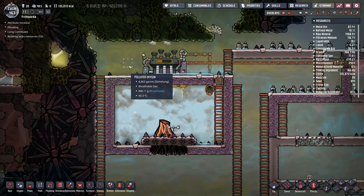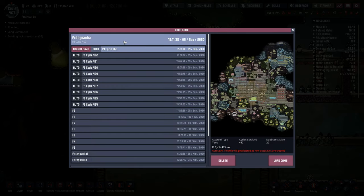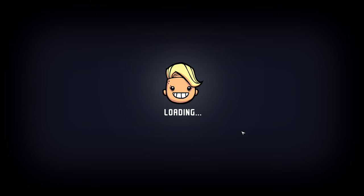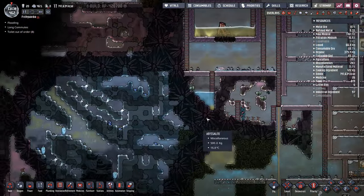Wait a minute — I actually want to see that happening. I'm going to go to load right here. The newest save was there. As you can see from the timing, this was a fair while ago from where I can see on the screen. So we want to go back a few minutes. Cycle 462 — let's try that cycle there. File will get deleted as new auto saves are created. Yeah, I'm going to go with that one. I want to see this happening. The sand is obviously the pollutants that were in the water being left behind. That's actually quite cool.